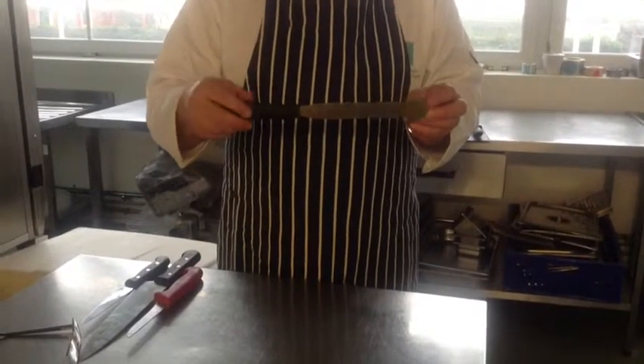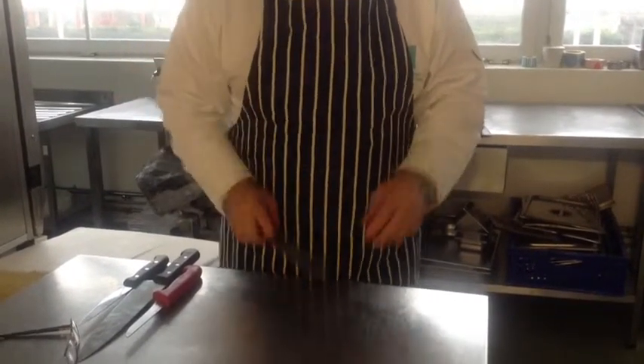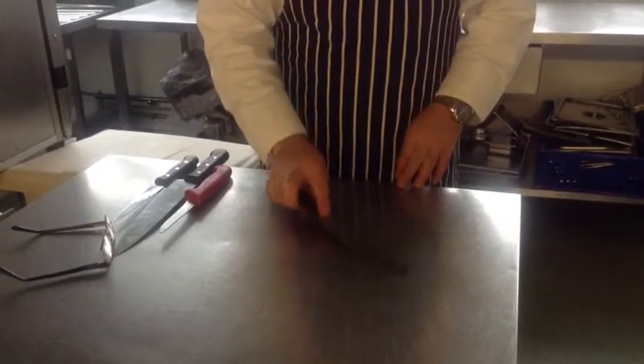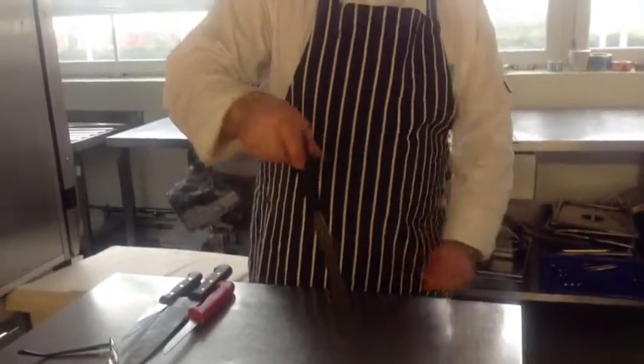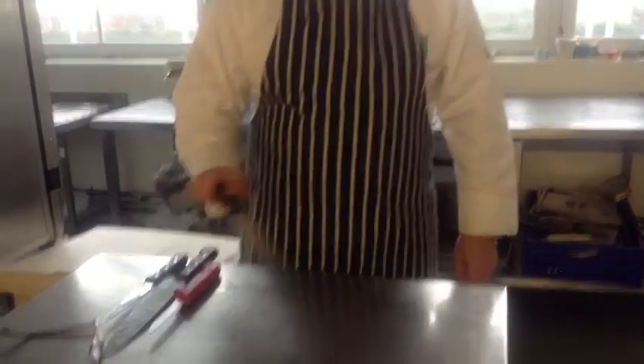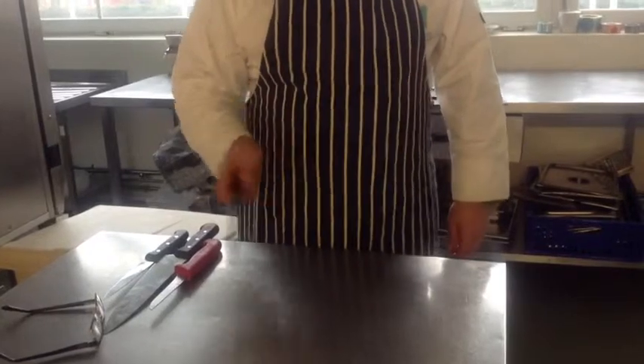This is a pallet knife. It is suited to a number of tasks. One is to pick up items with it to turn over. Two, you're able to spread cream around gateaux, and you're able to smooth it off the gateaux with it.